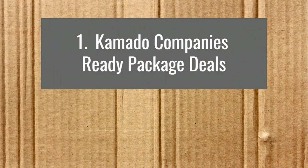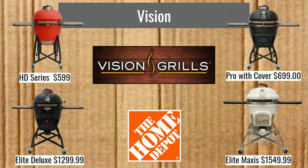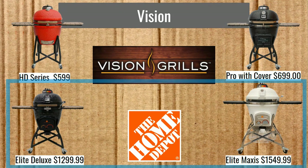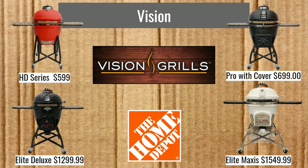Now we're going to look at three different subcategories. First are companies that have a ready package deal, and we're going to start with Vision Grills. I basically went with the ones you can get from Home Depot. We have the HD series at $599, Pro for $699 — it comes with the cover. The Elite, Deluxe, and Maxxis also come with covers at $1,299.99 and $1,549.99. Vision sells more series on their website, but this is a good representation and makes things easier.